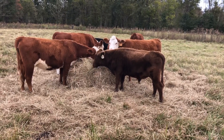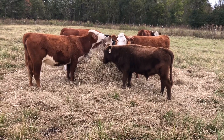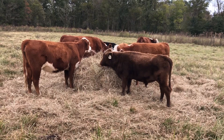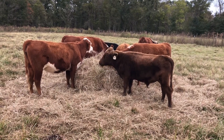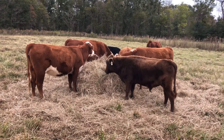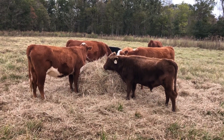Hello everyone, this is Stringer Bridge Farm. Today I wanted to talk about one of those things I initially thought was a bit of a catchphrase, but the more years we ranch and farm, the more I realize it's as true as can be — and that's regenerative ranching.